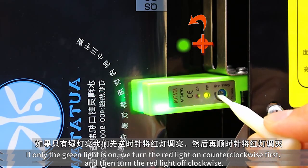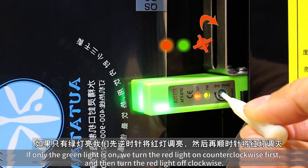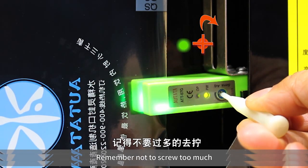If only the green light is on, turn the screw counter-clockwise first to turn the red light on, and then turn it clockwise to turn the red light off. Remember not to screw too much.